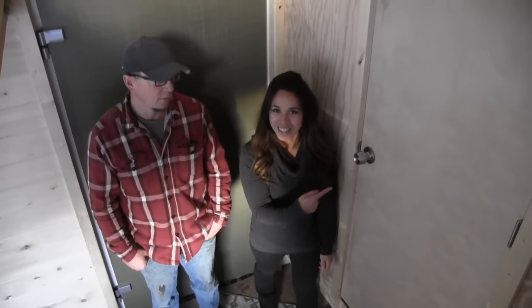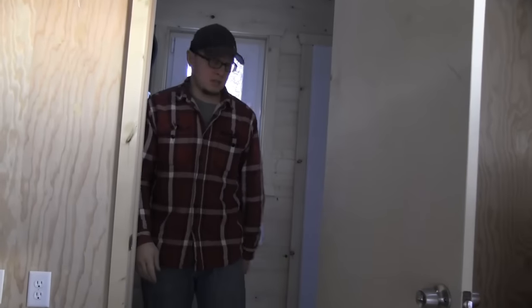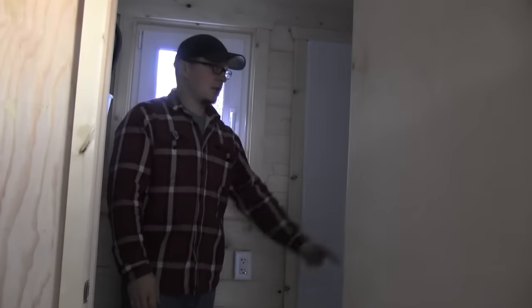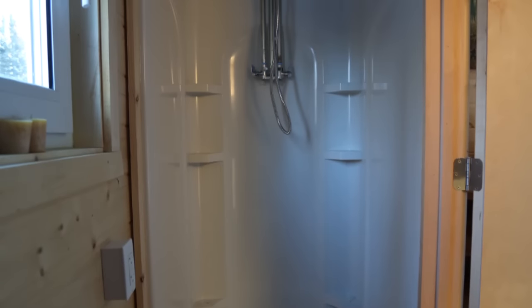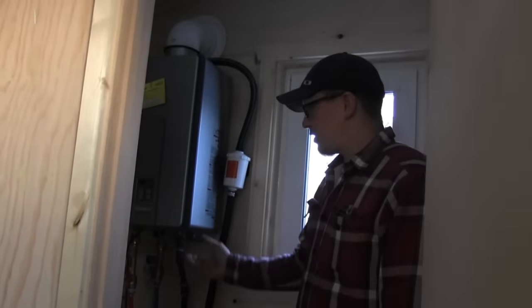This tiny house has a bathroom. Come on in — there's a full shower here, and then we have a toilet here. We put in the hot water heater. All this was what the client wanted in the tiny house, so we just integrated it right into the build.